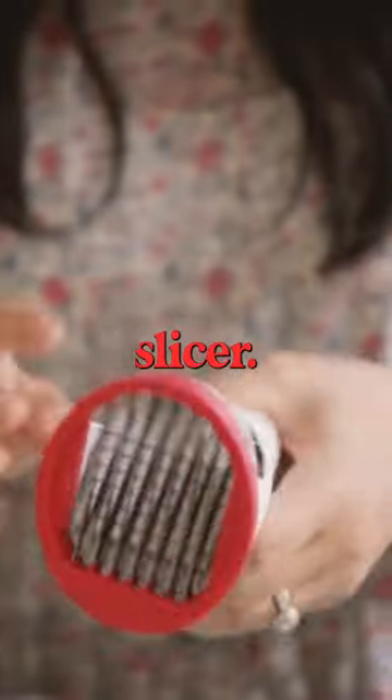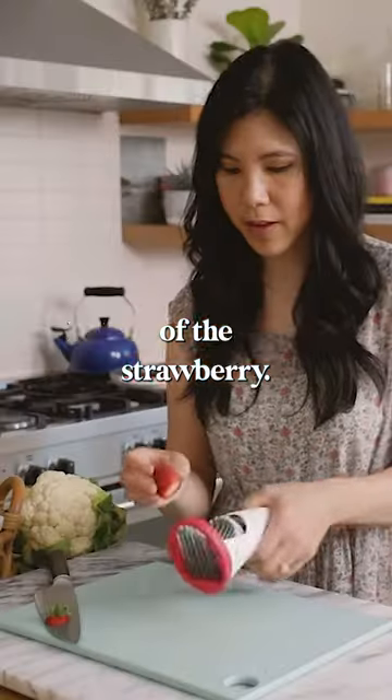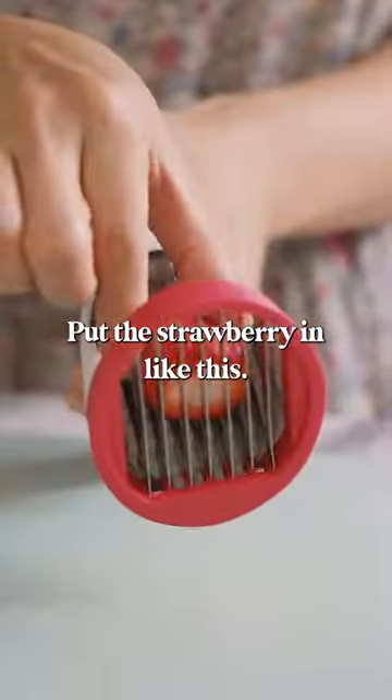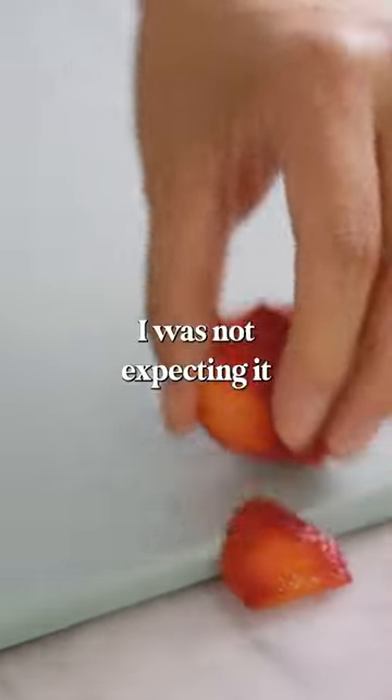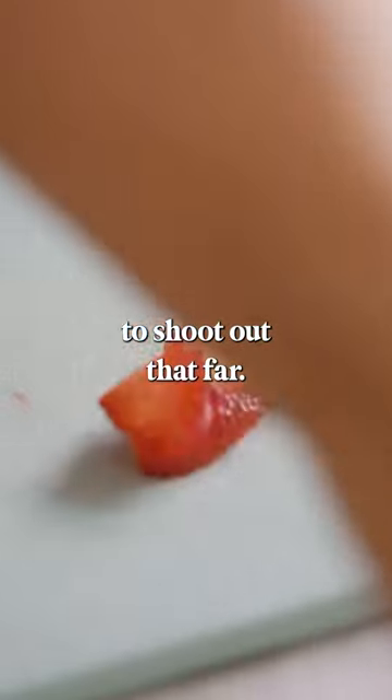What this is is a strawberry slicer. We'll cut the tip off of the strawberry, put the strawberry in like this. Whoa! Beautiful slices! I was not expecting it to shoot out that far.